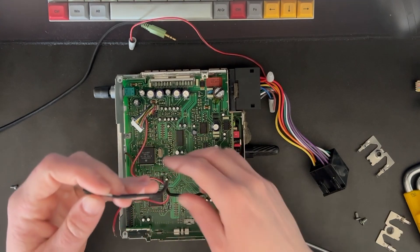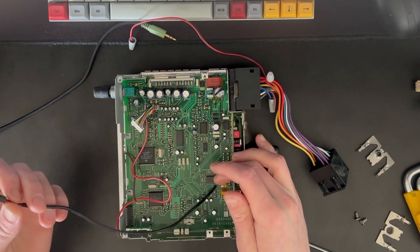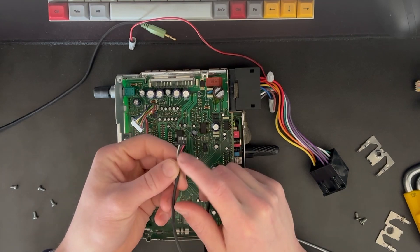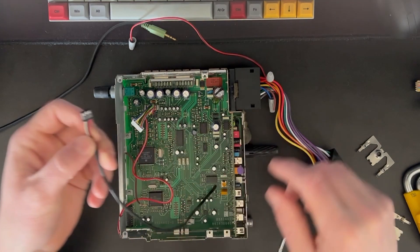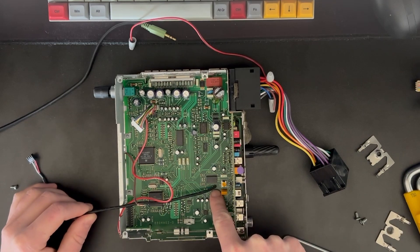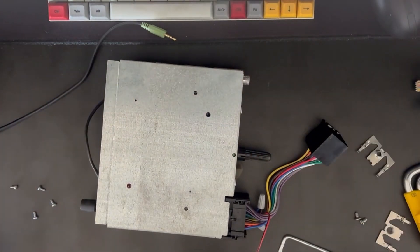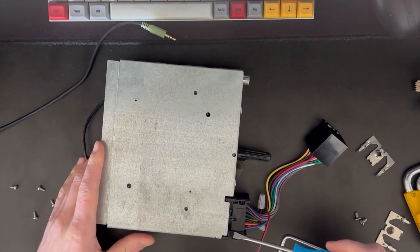So for the install, this chip comes with a wire that does the left, right, and ground for the audio signal, and what I've done is run it through this hole here on the board. Then looking on the other side, we bring this piece off as well.